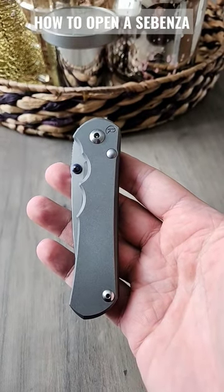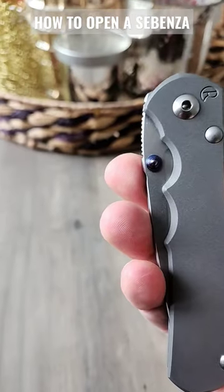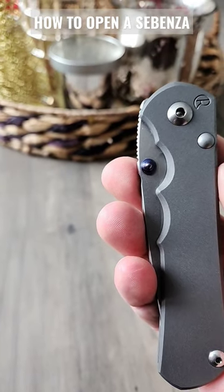Here are three good ways to open up your CRK Sebenza. I know this isn't a Sebenza — it's an Inkosi. Close enough.